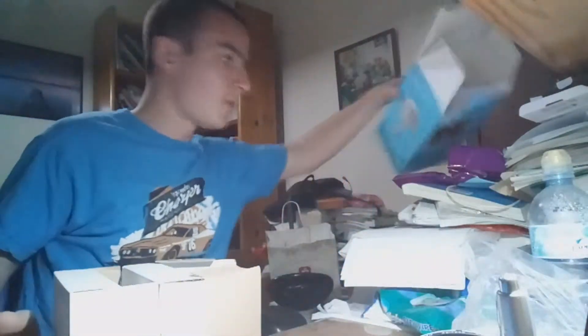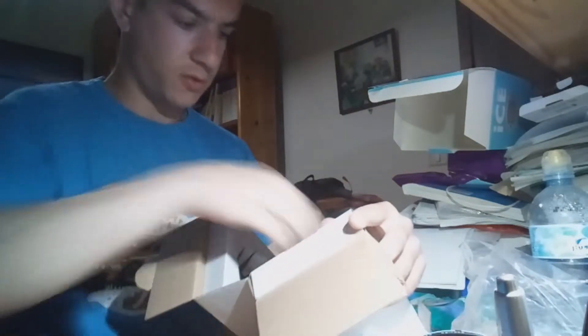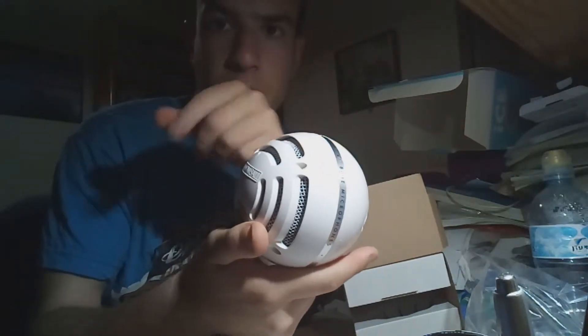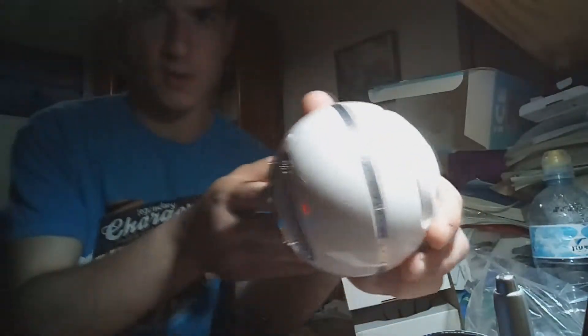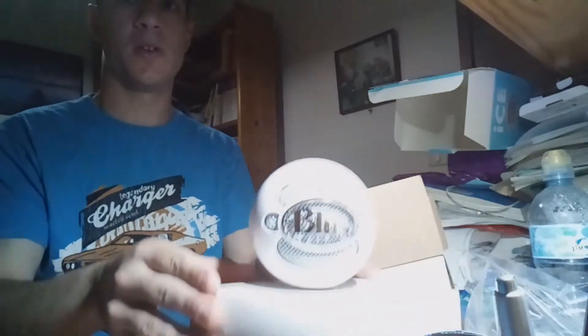Let's just open it. What is that? Okay, that's the real box — now it's empty. Sorry about that. So that's apparently the microphone, as you can see. How do you open... that's the microphone. Blue microphone — sorry about that. Blue microphone Snowball Ice, that's what it's written here.